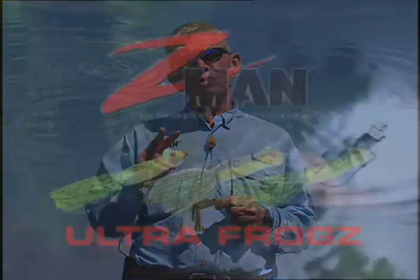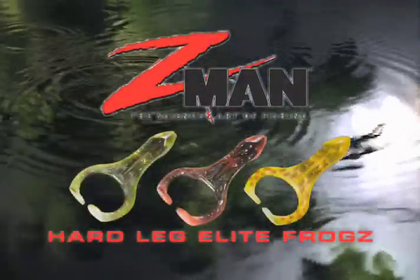This year for 2010, Z-Man is really excited bringing out two new products: one called the Ultra Frog and one called the Hard Leg Frog.